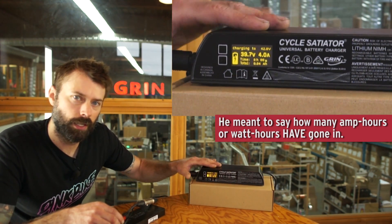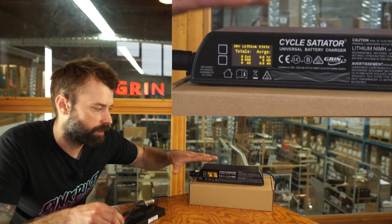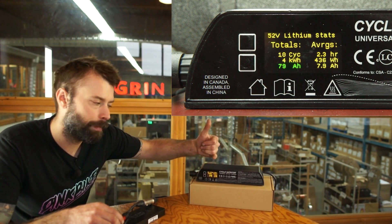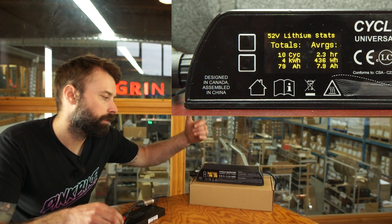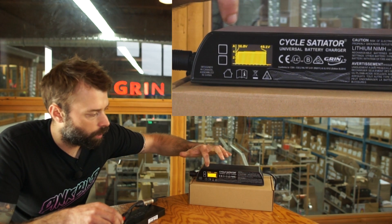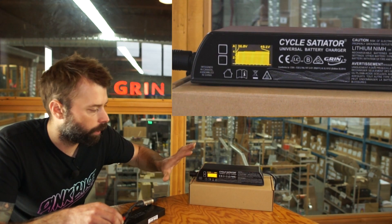The statistics show the amount of time it's been charging, how many watt hours are going in, and how many amp hours are going in. When it's charging I can rotate through the screens using the up or down button. Pressing down shows the stats for that charge profile — as you keep charging it'll show how many cycles you've done, how many kilowatt hours and amp hours you've put into that profile, and your averages. The next screen down is a little graph that shows the charge current as a solid line and the voltage as a bar graph.